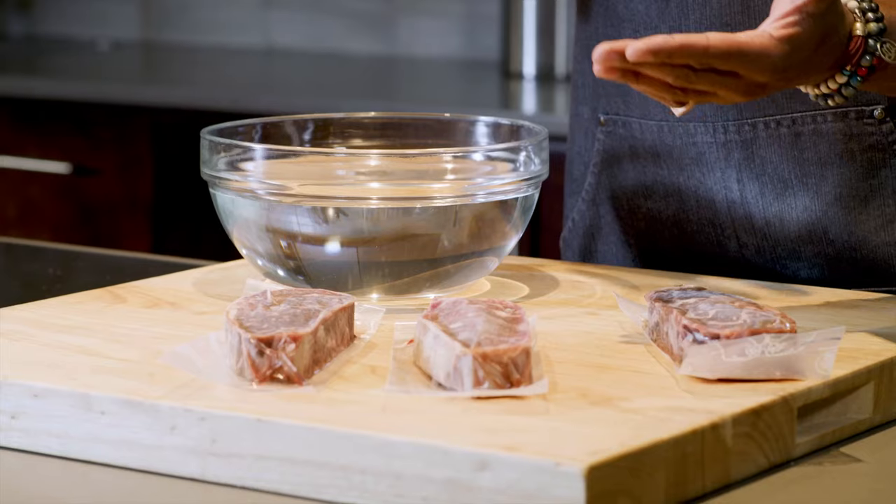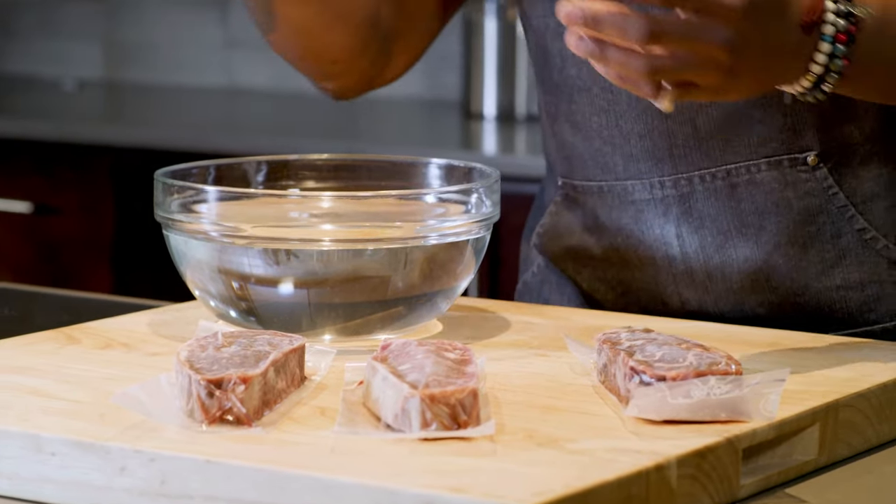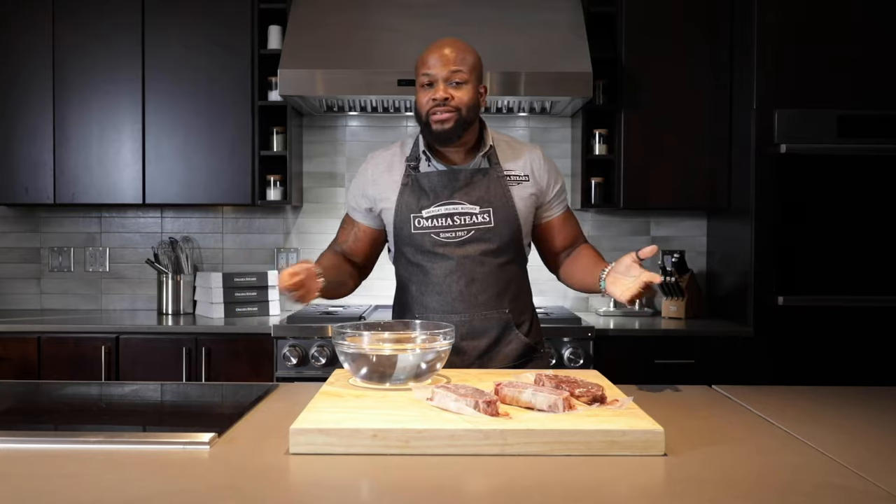The best way to thaw the steak is to put it right there in that vacuum sealed package into the fridge for at least 24 hours, and I guarantee perfection. Now what if you don't have 24 hours?